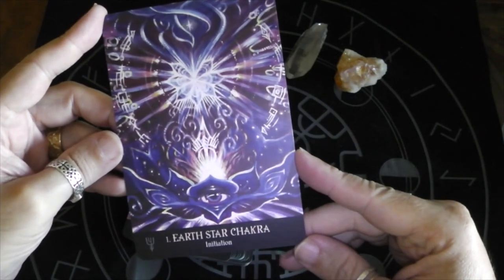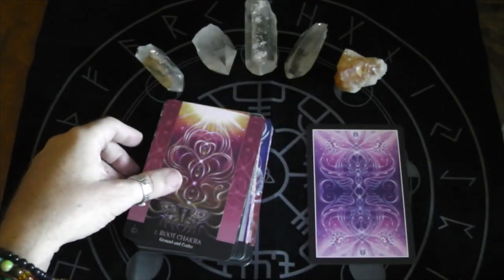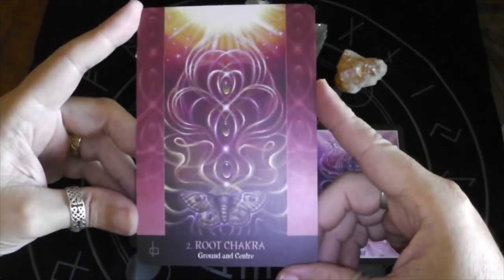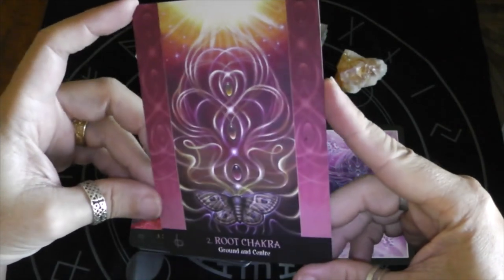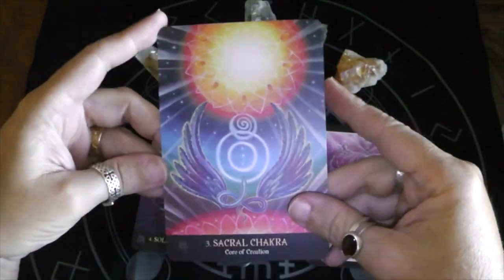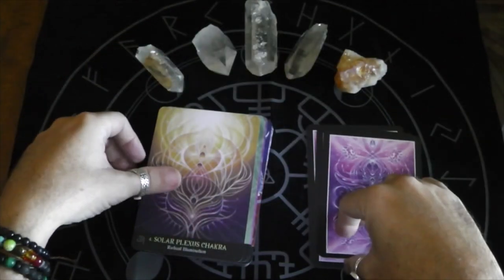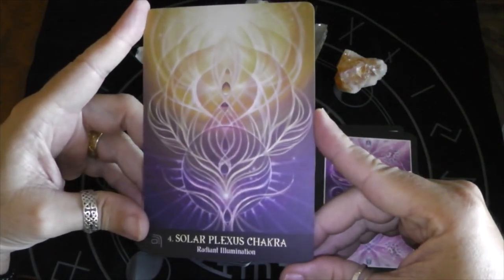Here's the Earth Star Chakra — Initiation. We've got the Root Chakra, Ground and Center. These images are amazing. Sacral Chakra, Core of Creation. Solar Plexus Chakra, Radiant Illumination.